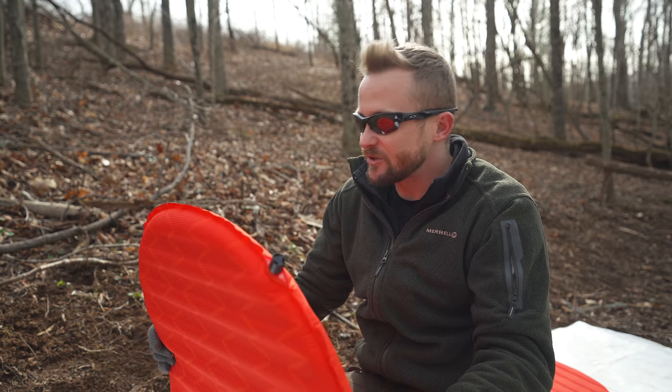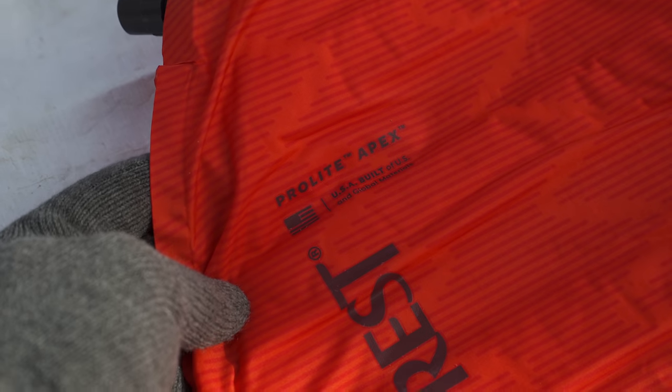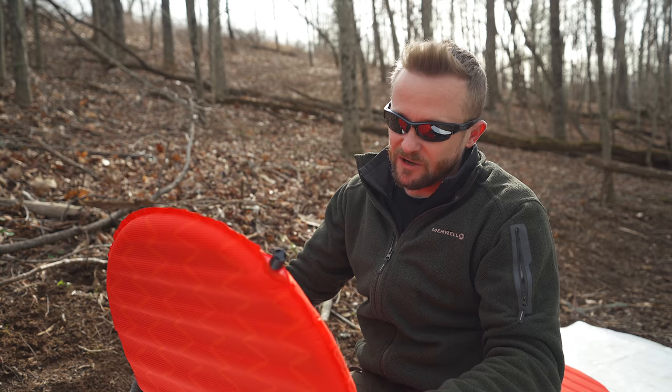The next and final pro for this sleeping pad is that it is made in the United States. The price is a little bit high, and we'll talk about that in a moment, but you're talking about a product made right here in the US, so yes, there is some justification for the price.